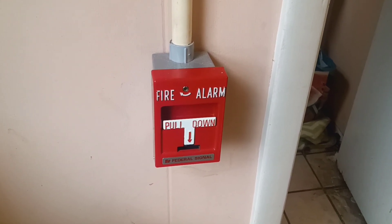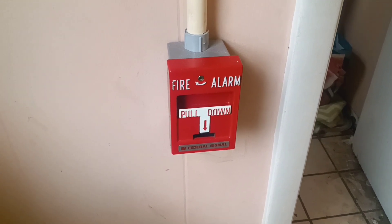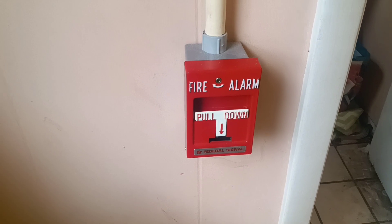All right guys, happy 4th of July and it is time for system test 11. I did change a few things up, so let's see what we got.